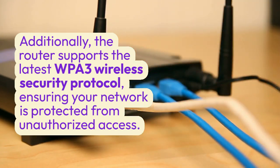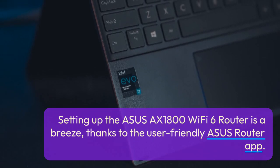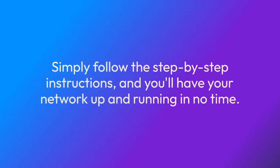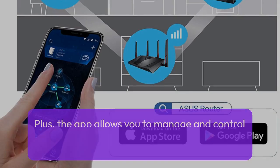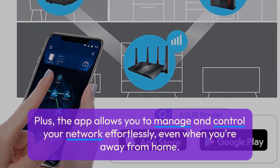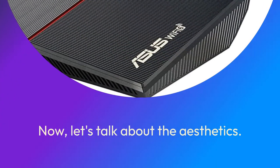Setting up the ASUS AX1800 Wi-Fi 6 router is a breeze, thanks to the user-friendly ASUS Router app. Simply follow the step-by-step instructions and you'll have your network up and running in no time. Plus, the app allows you to manage and control your network effortlessly, even when you're away from home.